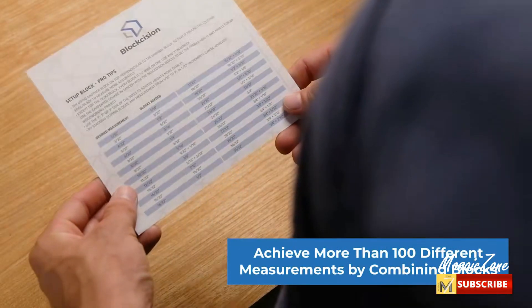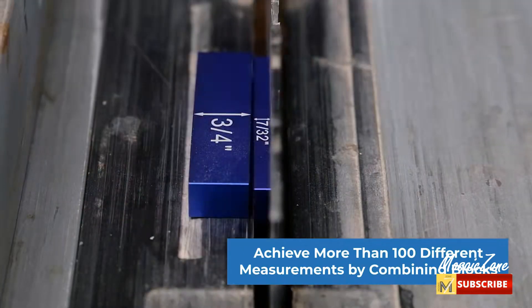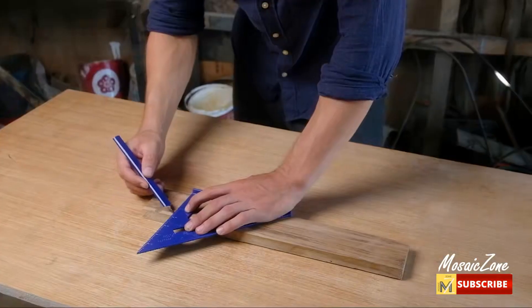Solid metal for solid durability — get setup blocks and woodworking tools crafted to withstand the busiest workshops.